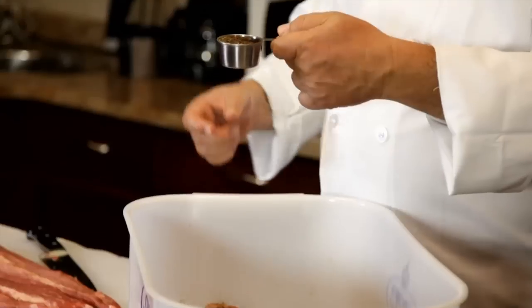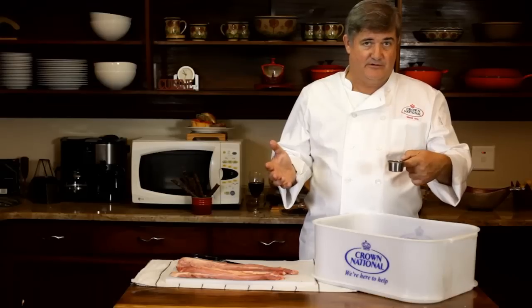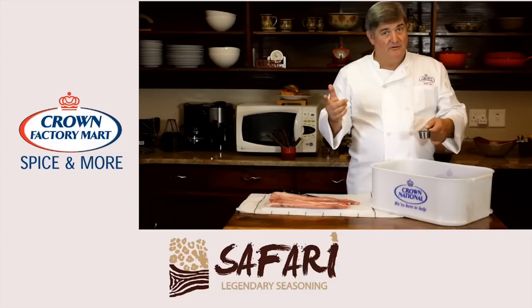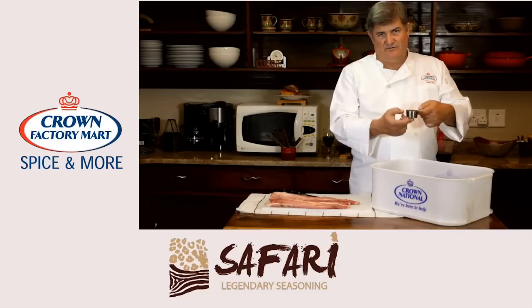Next step: Biltong seasoning. A quarter cup like this is about enough for one kilogram of meat — it's about 45 grams. If you're one of those people who like to weigh stuff, get a scale: 45 grams of Biltong spice to a kilogram of meat. I just use a quarter cup.